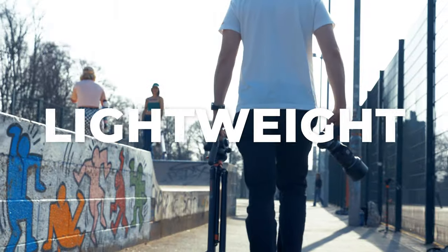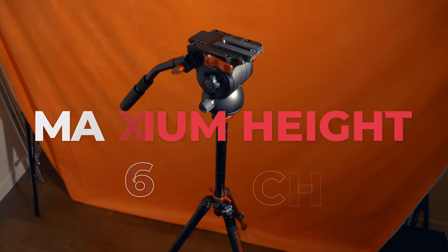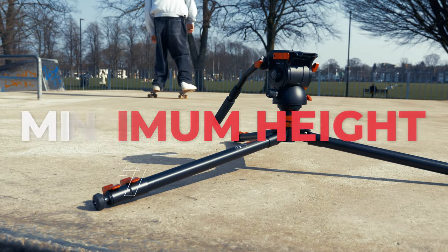As a filmmaker myself, I need my tripod to be the following: lightweight and portable, easy to set up and use, robust, and it's got to provide the maximum and minimum height I need for my work. So overall, it's got to be a very versatile bit of kit.